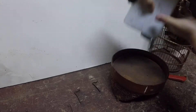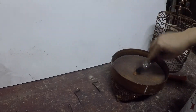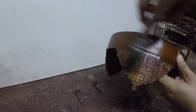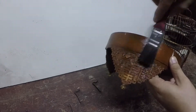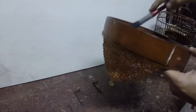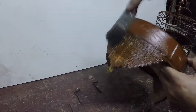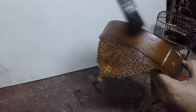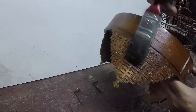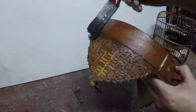Kita test sikit tengok, kita nak buka ni. Okay, nampak — dia mula tanggal. Okay, korang sapu dan biarkan dia menggelupas, nanti kita cuci.